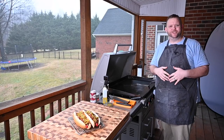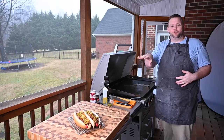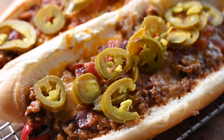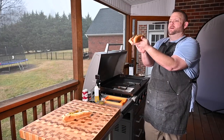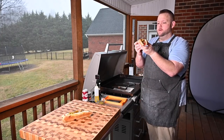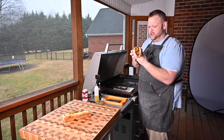We're just going to come in here with some pickled jalapenos — boom. Foot-long hot dogs on the Blackstone griddle, done and ready to try. I'm going to let these cool off a little bit and we'll give them a try. Our foot-long hot dogs are done. She looks good.